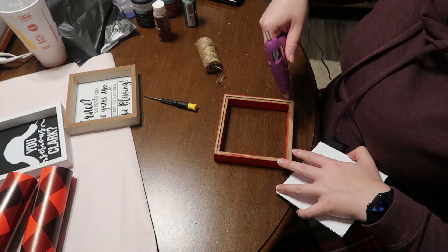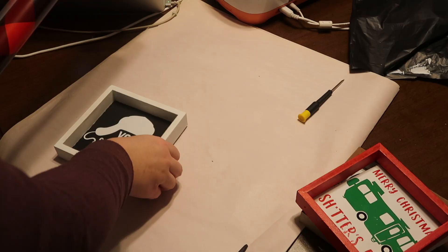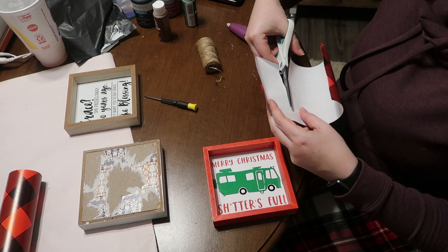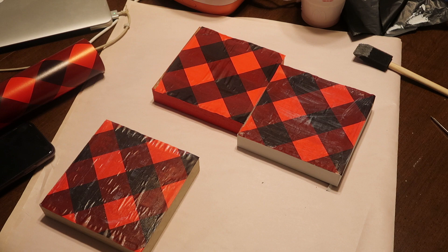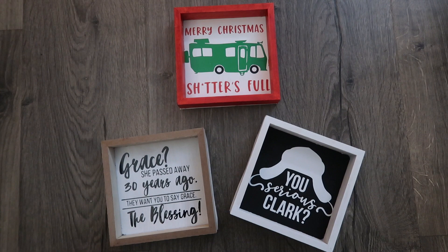Once the signs were complete I popped them back in just to make sure everything fit with the outsides. Then I went through and used some Dollar Tree wrapping paper in the buffalo check print to finish off the back. I measured and cut three pieces and mod podged them to the back of the sign so that if you put them on a tiered tray you see a nice finished look instead of that gross ripped back. I let the mod podge dry overnight and then my signs were complete. For a dollar you can't beat the price, and you can also do these as printables in frames if you don't have a Cricut.